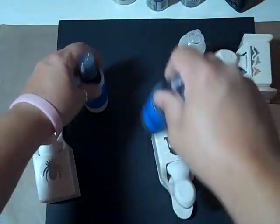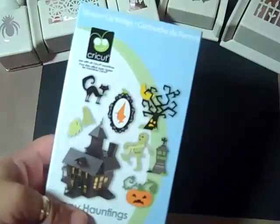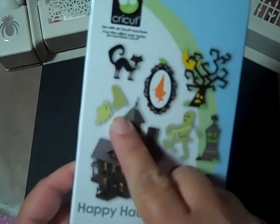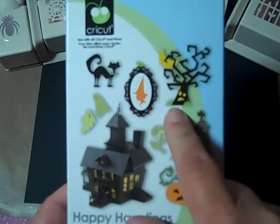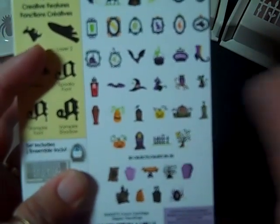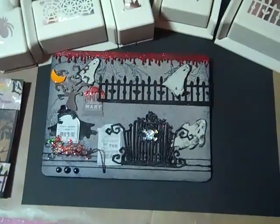The Starburst limited edition. Those are the products I used. I also used the Happy Hauntings Cricut Cartridge — I was so excited when they finally came out with a Halloween one. I used the Ghosts, the Tree Without the Face, and the Graveyard Gate. Let me show you in a little more detail; I'm going to zoom in so I don't have to hold it the whole time.